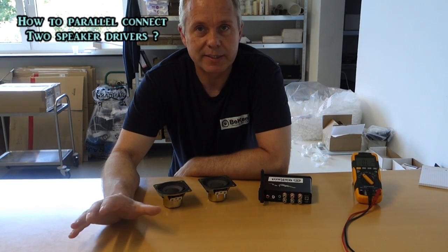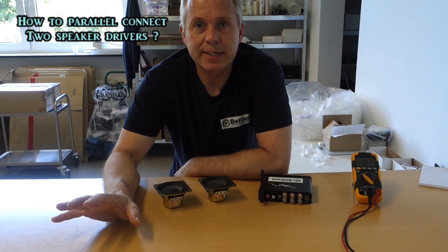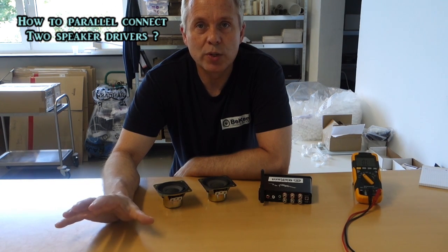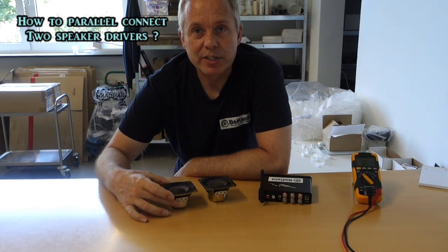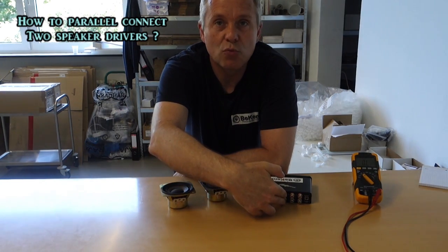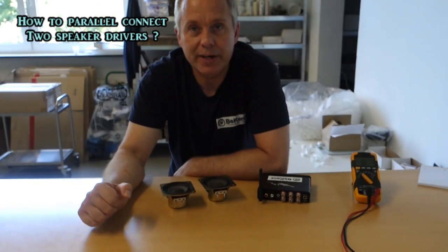Parallel connecting is something you do when you have two speaker drivers that you want to connect to one output of your amplifier.